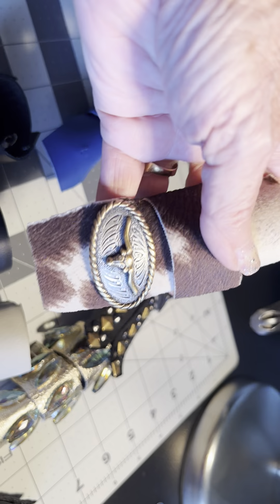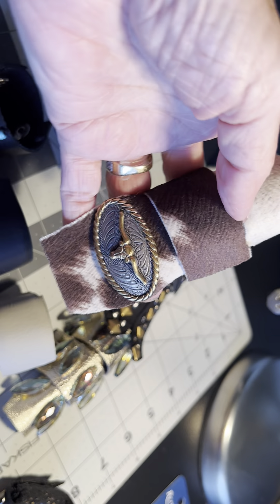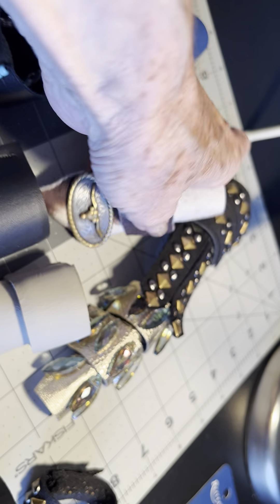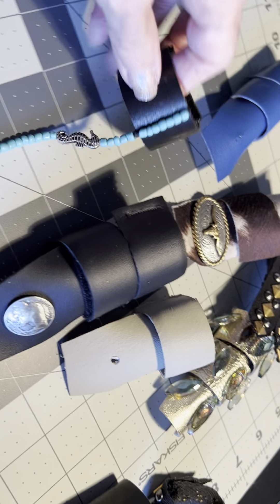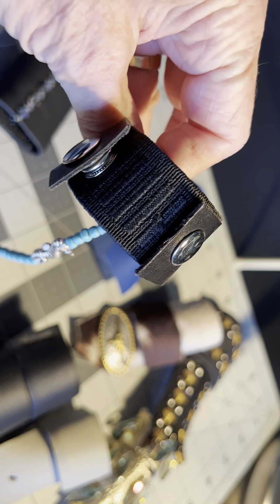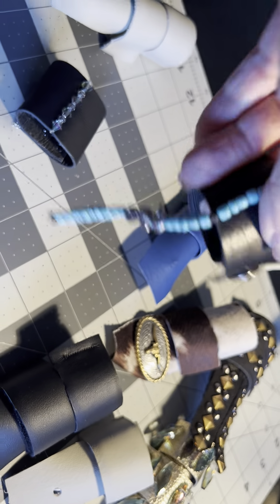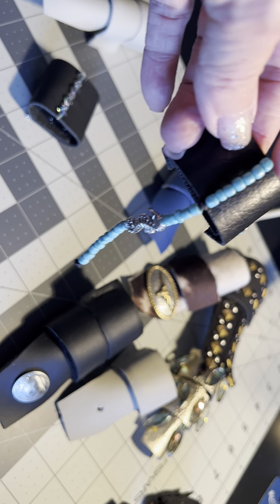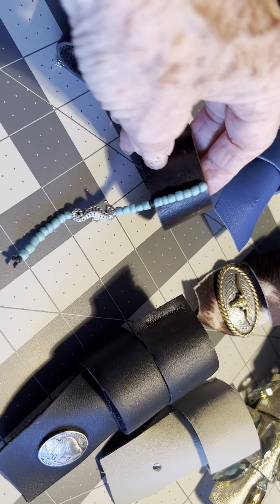Here's one that has a concho on the bottom. These are single ones that I do — I actually attach a snap and attach an elastic, but you still have to do it by circumference of your ponytail or whatever you're attaching this to.